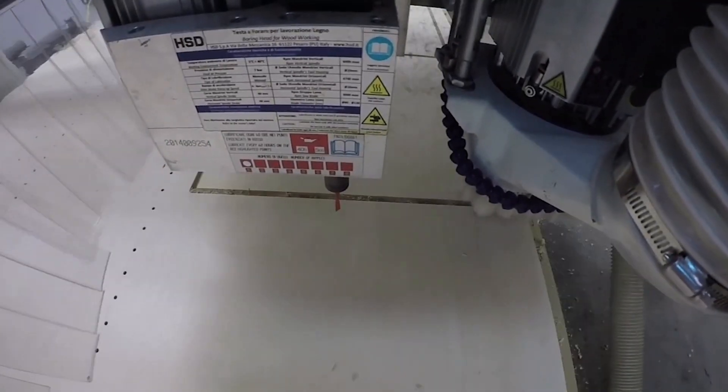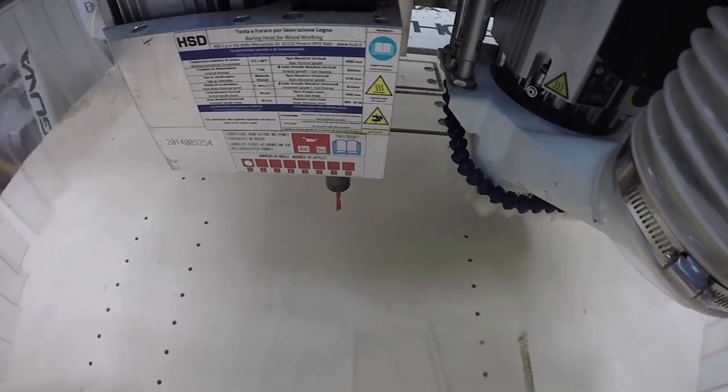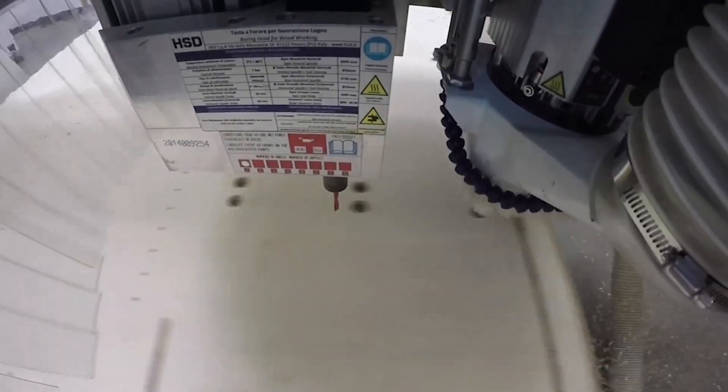On our first demonstration, we cut a nest of closet parts. The reason we did that is because closets by nature have a lot of drilling — there are a lot of adjustable shelf holes. That really gave you an opportunity to see how quick the machine moved around as it drilled, and also how fast it was in and out of corners. That was the first presentation.